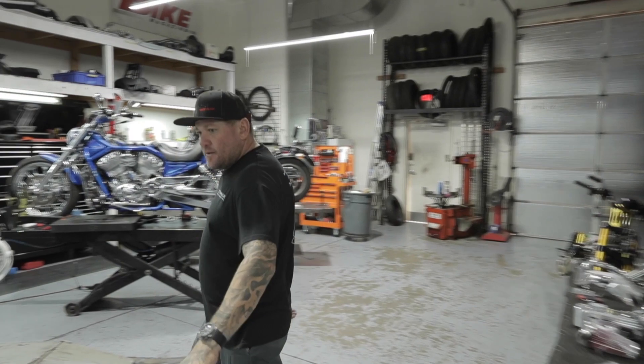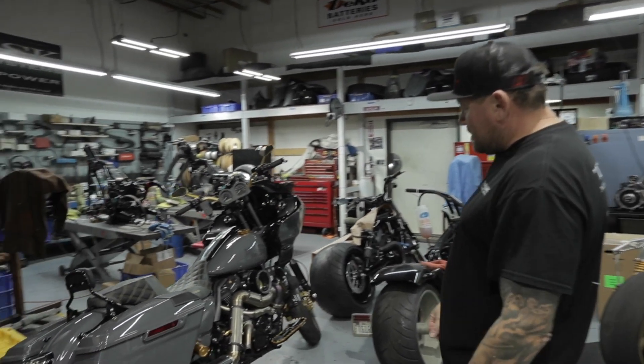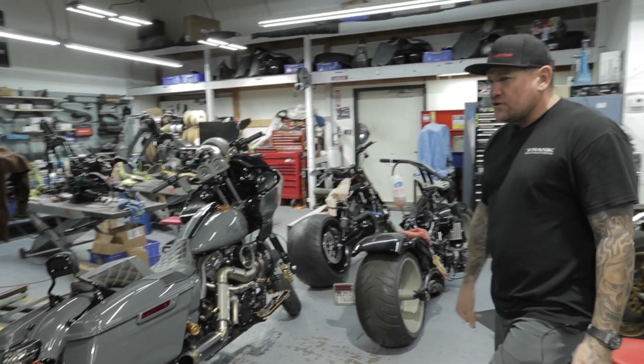This is a late-model Road Glide with a 131-inch motor. We did it for a good friend of ours — it's got our Assassin kit on the bike, makes over 200 horsepower and 200 foot-pounds. She's a runner.